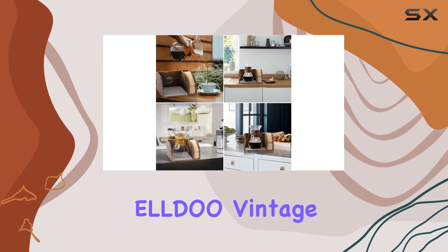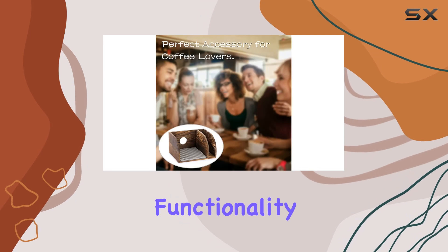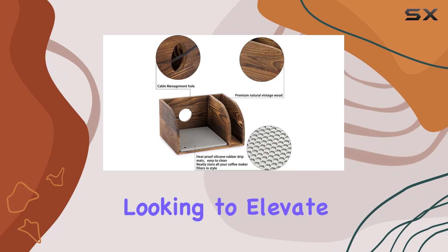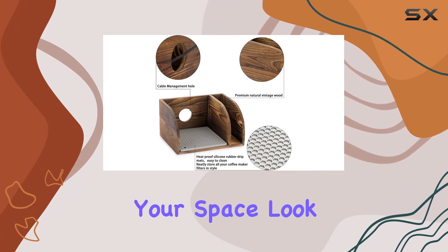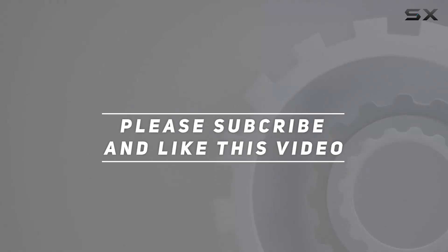In summary, the ELLDO Vintage Wood Coffee Organizer Stand ticks all the boxes: style, functionality, convenience, and reliability. So if you're looking to elevate your coffee game and declutter your space, look no further. Check out the video description for the updated price, and thank you for watching.